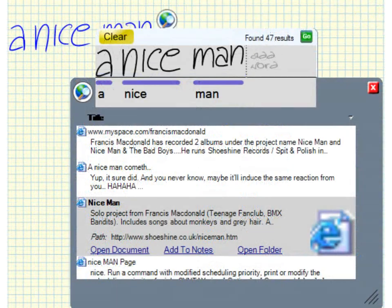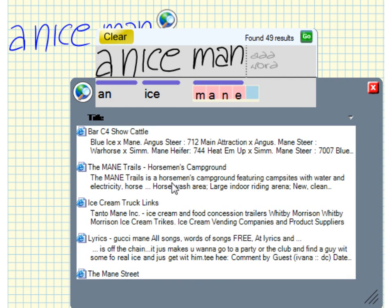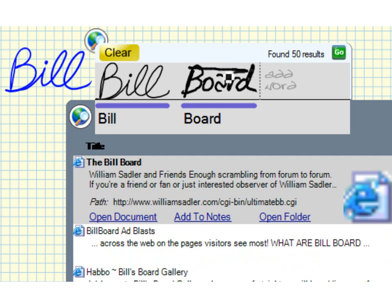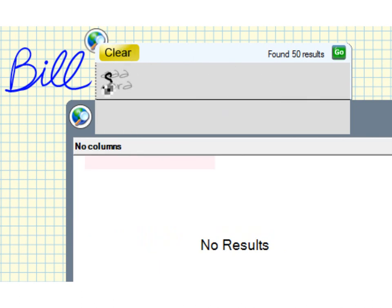You can refine the query or correct recognition errors when necessary. If recognition errors do occur, you can change a nice man into an ice man or even an ice mane with a few strokes and taps. Writing next to the ink adds terms to the query. Remove a word by scratching it out, or tap clear to start with a clean slate.